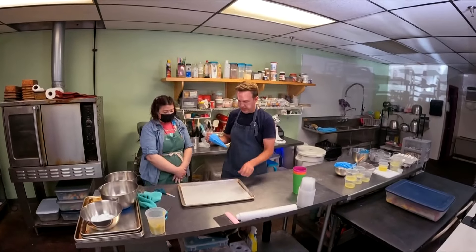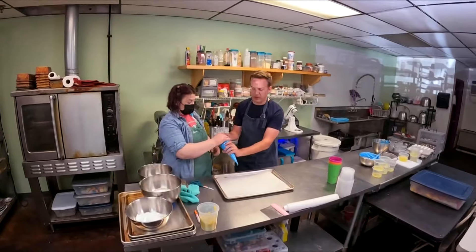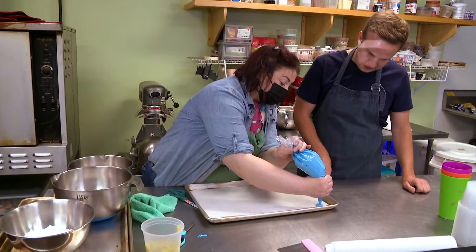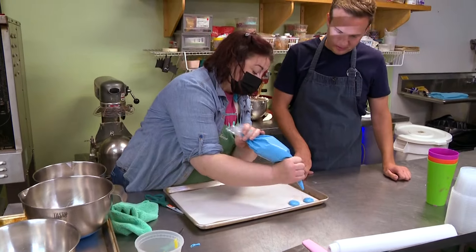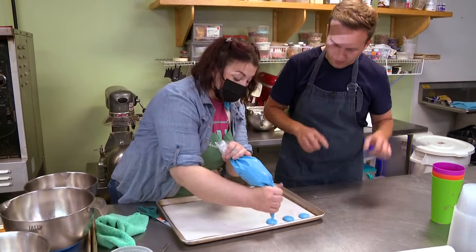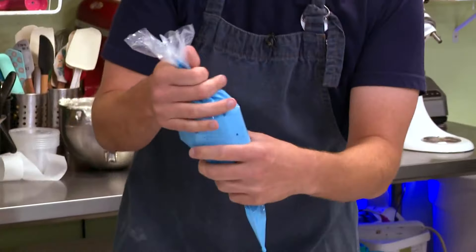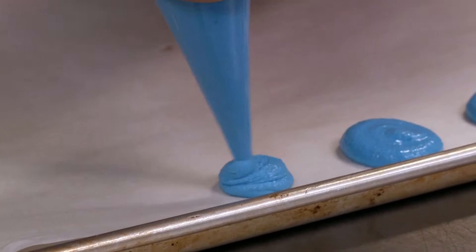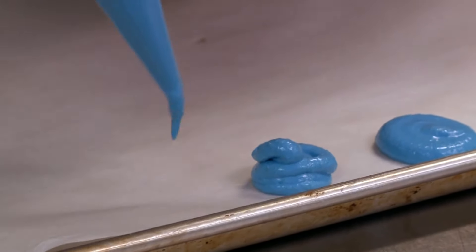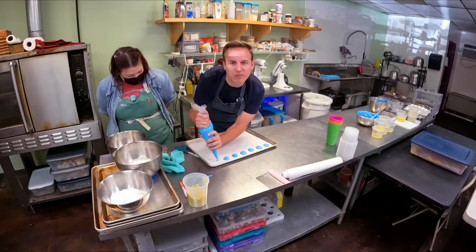We have our parchment paper down on the baking sheet. You just squeeze — a little bit bigger than a quarter, like a half dollar — and you have to make that little swoop at the end or else it's not professional. If you don't make the little swoop, it's not professional.